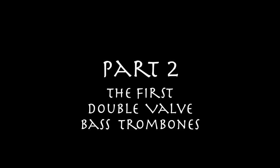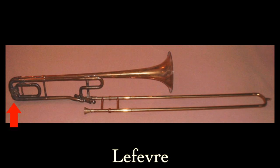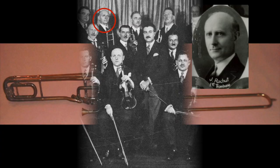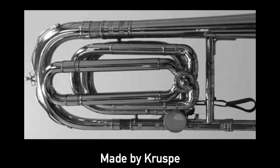Our story begins in 1910 with a double valve tenor trombone made by a company in Paris named Lefebvre. The second valve lowers the pitch of the F attachment to E, allowing you to reach low B in seventh position. But the E valve was a static valve, meaning you had to turn it manually while not playing. This trombone was played by Johannes Rochoux when he was principal trombone of the Boston Symphony. The article states that it's currently owned by second trombone of the Boston Symphony, Stephen Lang.